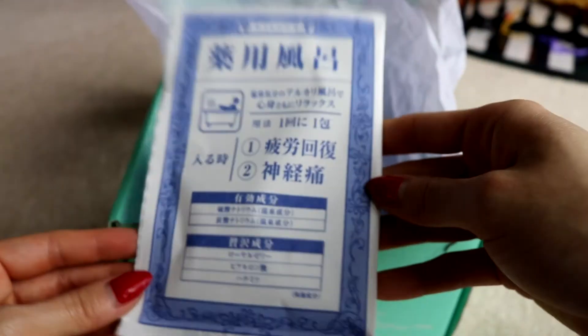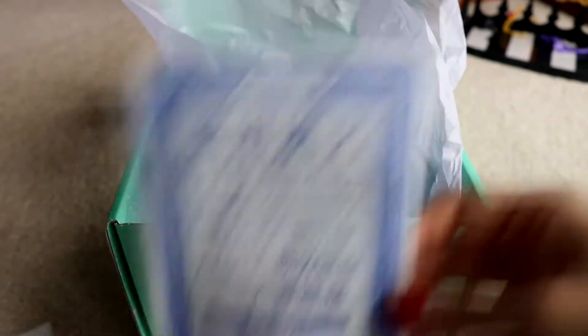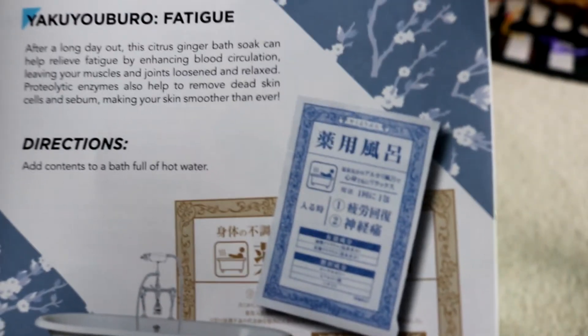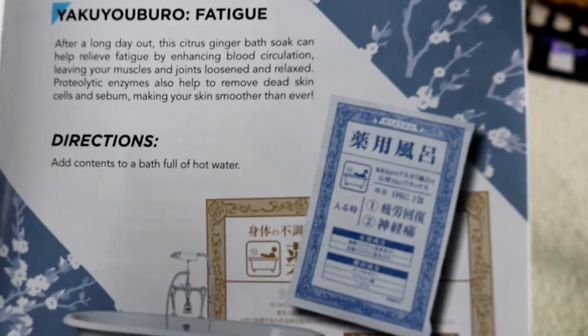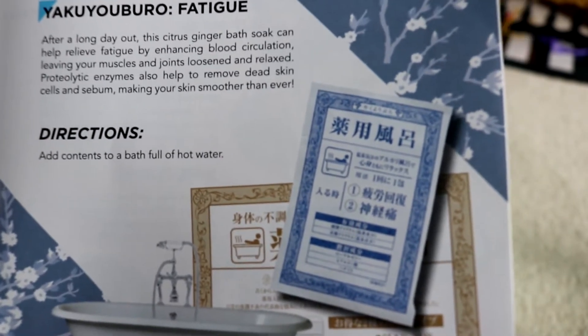Bath salts? The packaging's not exactly the flashiest. The booklet says: Yaku-yuburo fatigue — after a long day out, this citrus ginger bath soak can help relieve fatigue by enhancing blood circulation, leaving your muscles and joints loosened and relaxed. That seems like it could be good to have a soak after the gym or something.